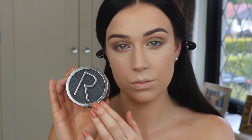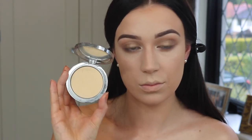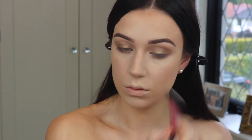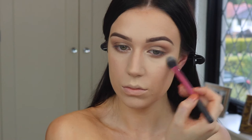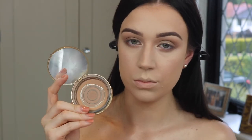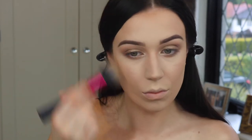Then I'm adding a little bit more coverage and lightness in the highlighted areas, making sure to really work that in and blend it in, because you really want the skin to look skin-like.